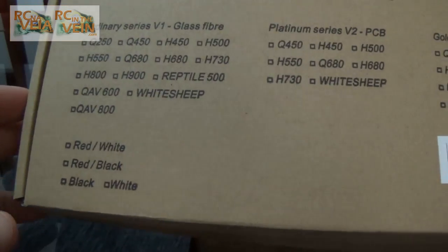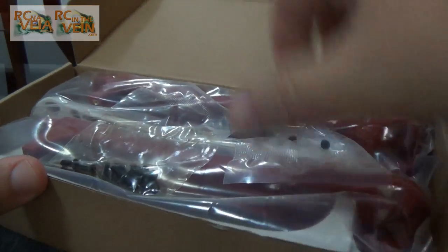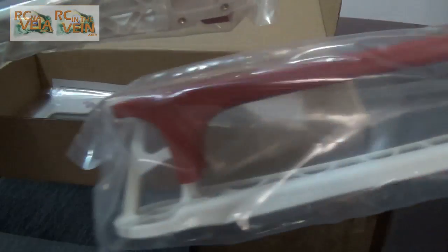Hello guys, Sukar speaking. I just received my new pad — the frame — so I can make some screws for the arms.